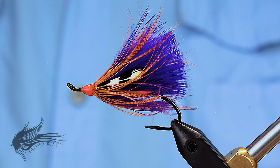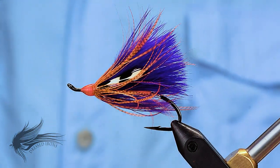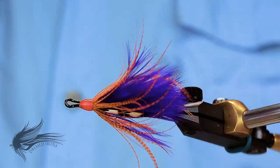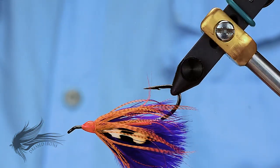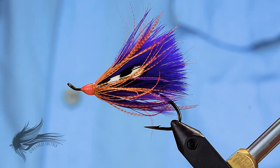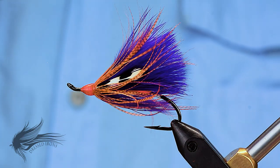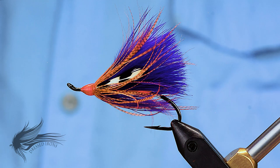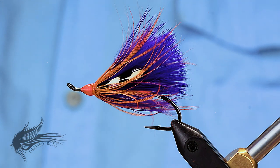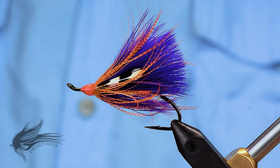I've got another salmon and steelhead fly for you today. This is called the Shoei Spine Purple. I don't know much about this fly — it was, I think, in a book by John Shoei on steelhead flies, but I don't have a copy of the book and haven't seen it. Anyway, I don't know much of the history of this fly. I just thought it was a very interesting fly.